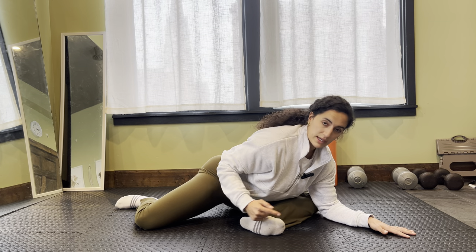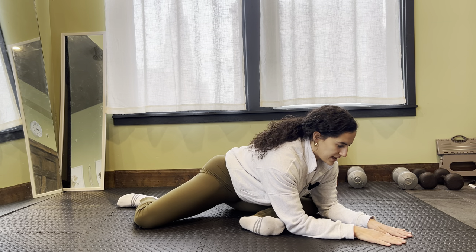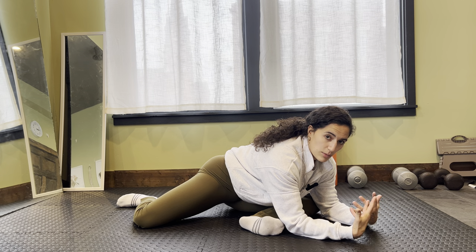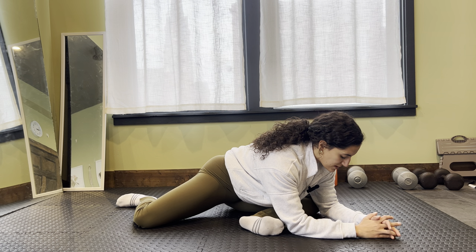If you don't feel it, try walking that foot out a little bit further. As I sink into this, I'm just trying to keep the rest of my body as relaxed as possible. I'm going to focus on diaphragmatic breathing — really breathing all the way around into my belly, into my back, and then just nice and natural, letting that exhale go.